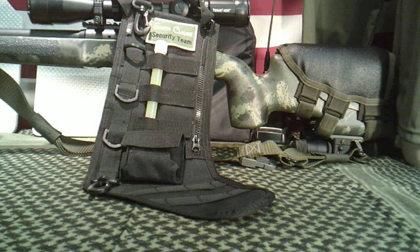Welcome to Guns of the Geek Network, everyone. Appreciate you tuning in today. I want to bring you this little tabletop review of a neat product I found for Christmas.